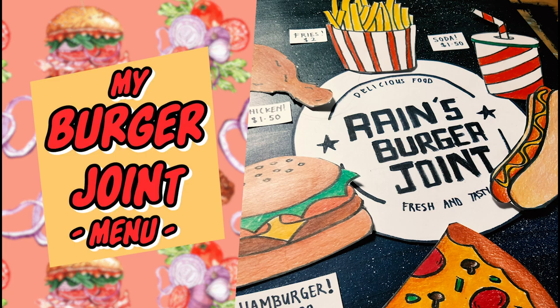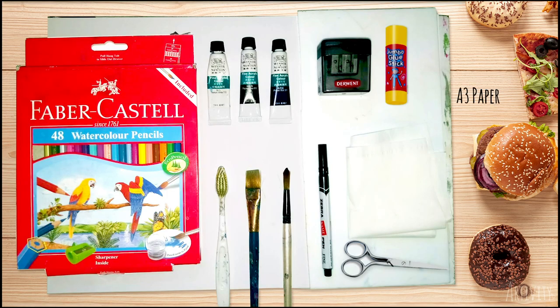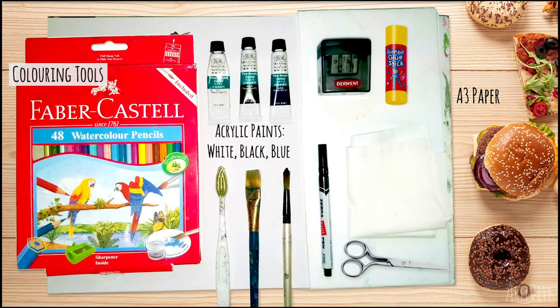Hi everyone, welcome to my burger joint menu home kit tutorial. Today we will be creating our very own burger joint menu. Here's what we'll need: an A3 paper, a set of coloring tools for the food items. I'm using color pencils, acrylic paint of white, black, and dark blue, or other colors of your choice.